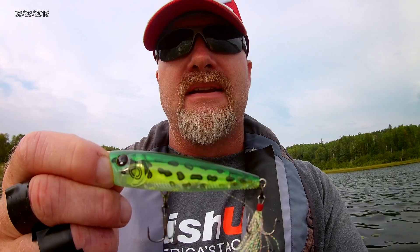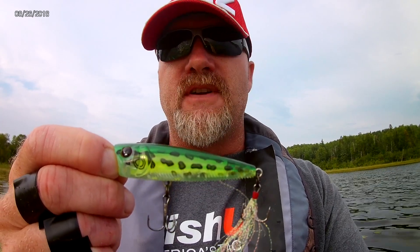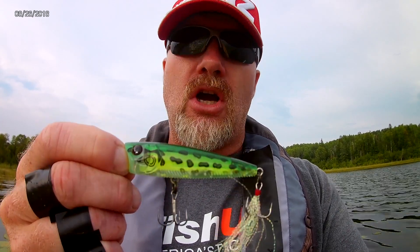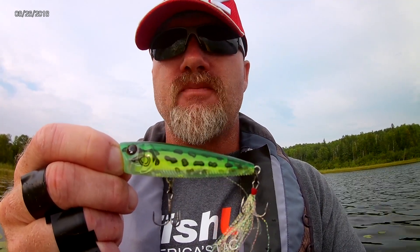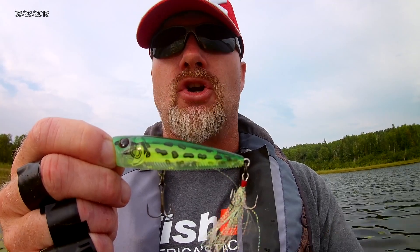I like to fish this bait in one of two ways. I'm going to either fish it really slowly, where I make long casts, and then I just barely twitch the end of the rod tip. The idea there is you just want to get a gurgle.